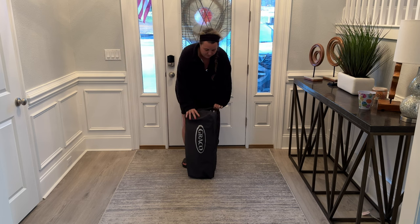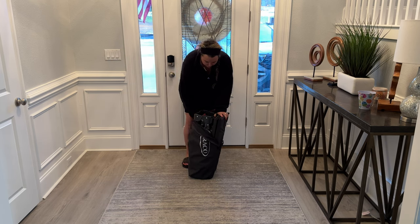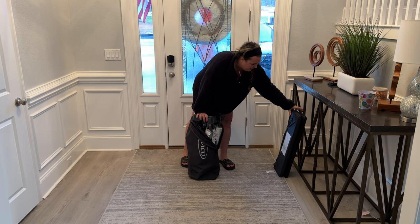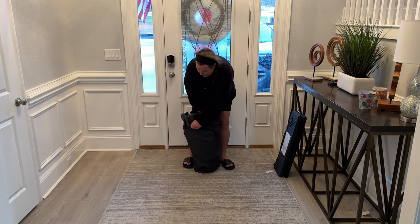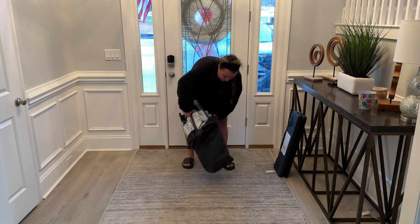You just unzip it here to set it up. The setup is super simple. There are just two pieces in here. This is the actual pad itself — you can see that handle that I was talking about right there. And then this is the base, so you just slide the base out of here. The good thing about this bag is when you're packing this Pack and Play back up, it's super easy to get right back in there.